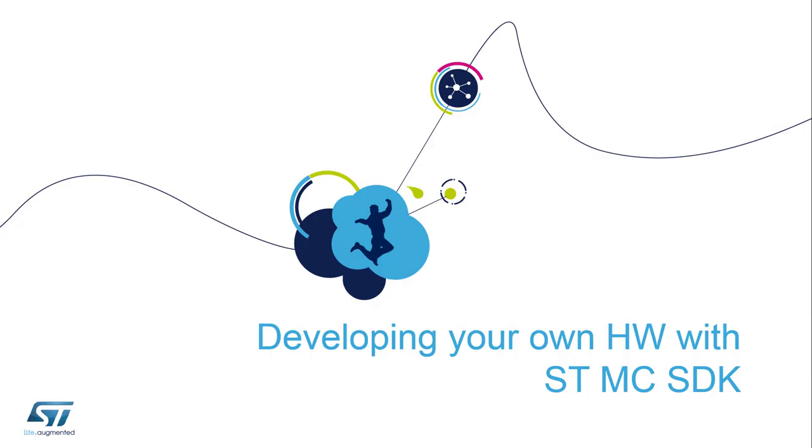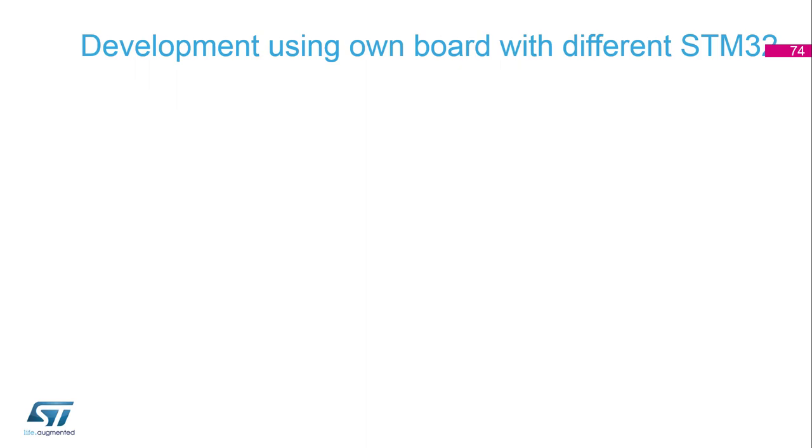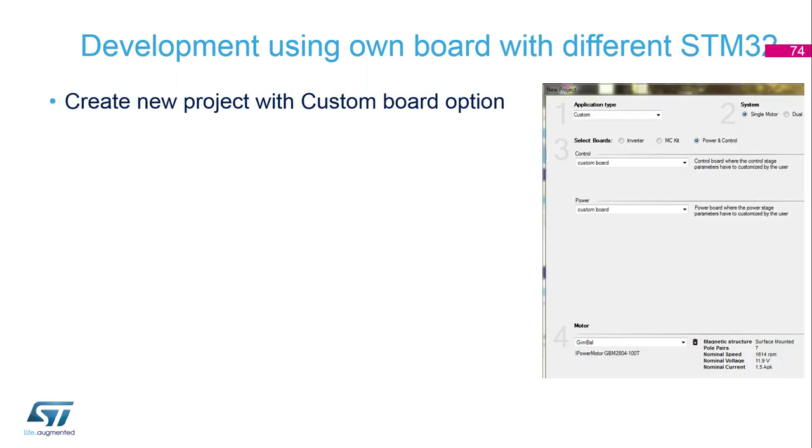Thank you Thomas for the theory part about PID regulators. Now for the development part with our own hardware. The workbench currently supports some ST boards, but we also need to use our workbench with customized boards. We can create a custom board and select it in a new project inside the workbench.